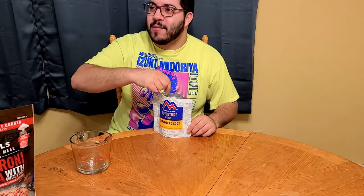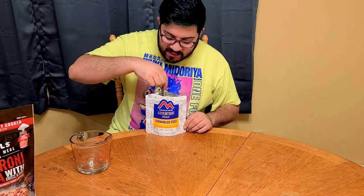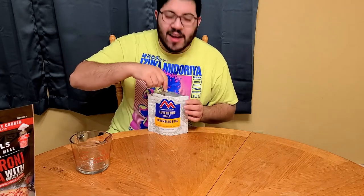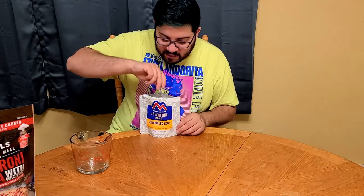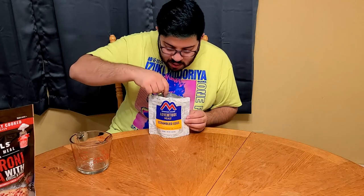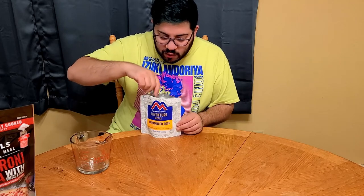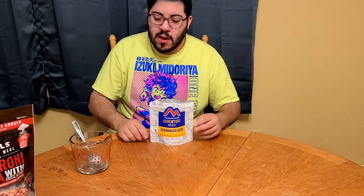Alright, it's time — this does not smell good. I think it's the bacon that's smelling really weird. I don't like the way the eggs look, it's so watery. I'm trying to mix it as good as possible. There's not a whole lot of bacon in here, there's a lot of eggs. Alright, we're gonna let that stand another four minutes. Hey Google, start a four-minute timer.